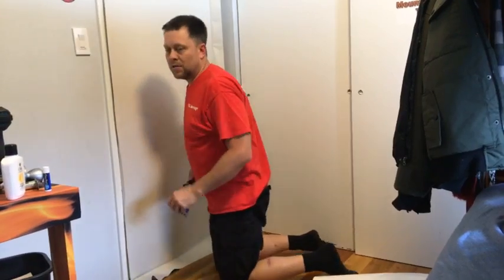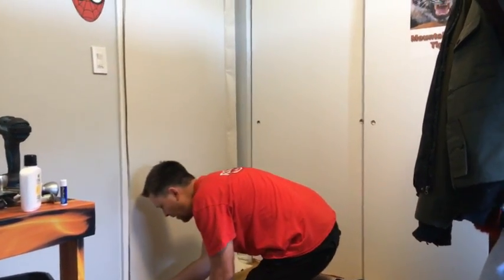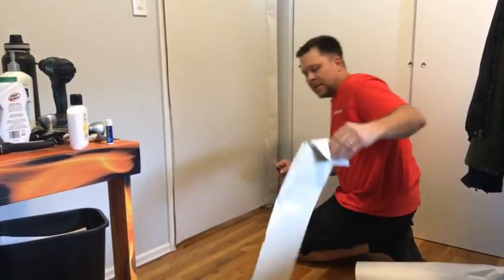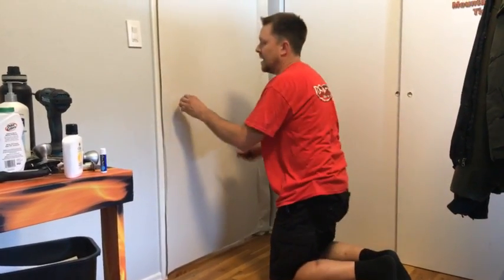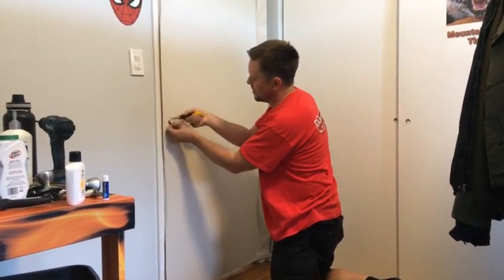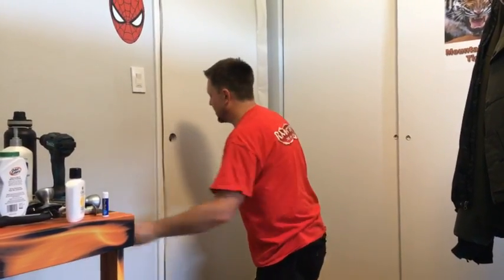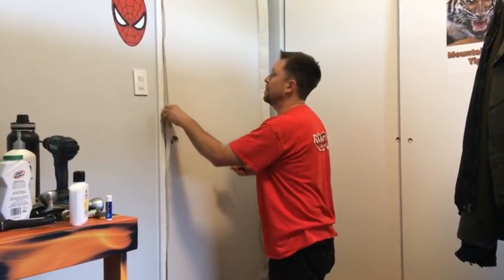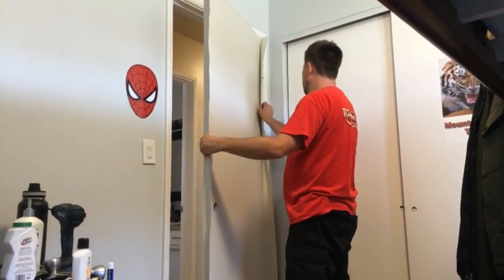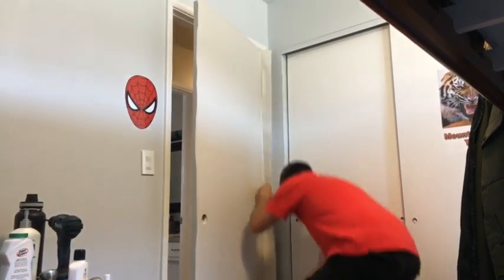There's a website called dolbystock.com — you can go there and check it out. There are millions of images. I just need the number of the image you're looking for. If you type in 'old doors' or 'wooden doors' or anything like that, lots of images will pop up.